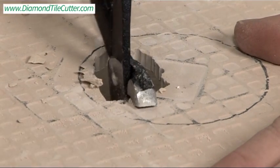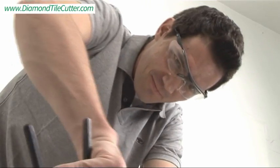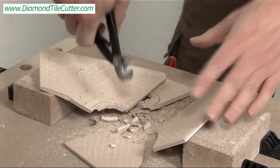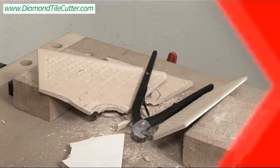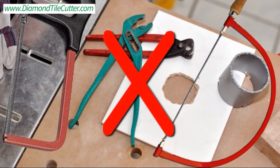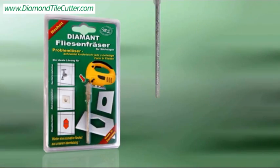You know how frustrating working with ceramic tile can be — tedious work with pliers, nippers, and hand saws — and it can lead to a disaster. Now you can replace all of those cumbersome tools with the amazing Diamond Tile Cutter.